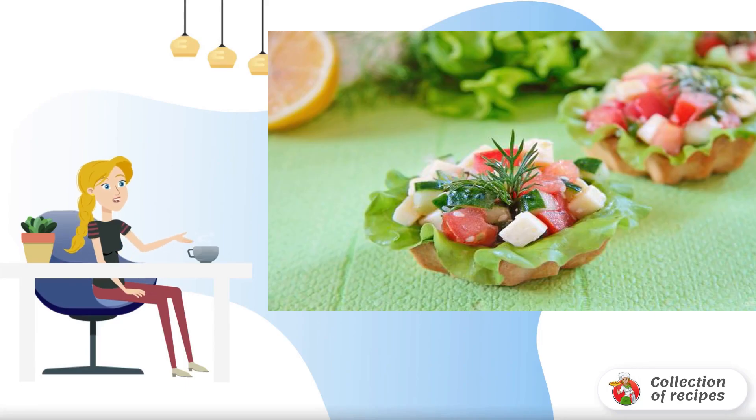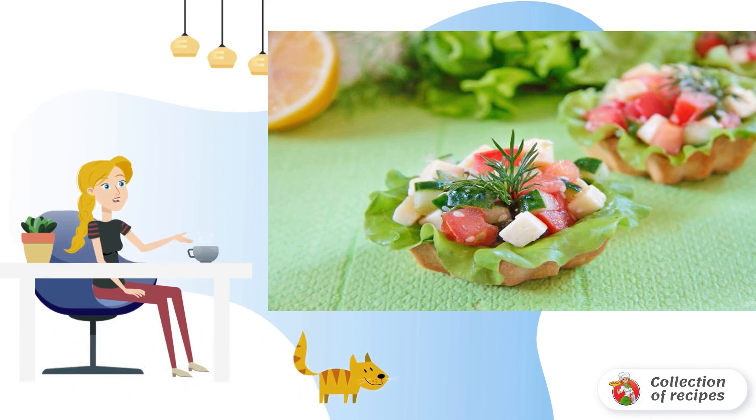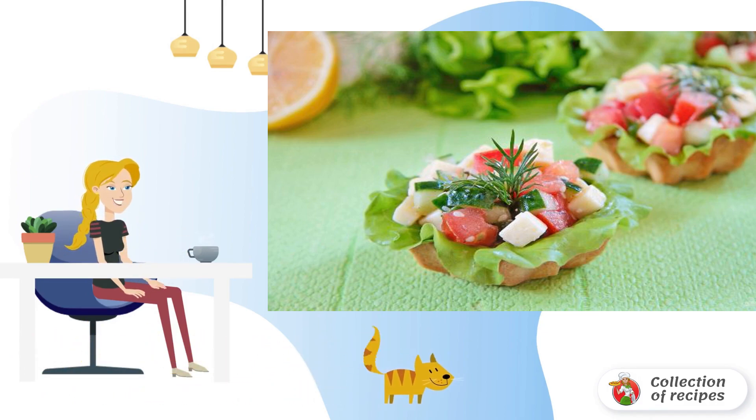The festive table is not only salads with mayonnaise, meat and smoked meats. You can serve vegetable tartlets as a delicious snack. The dish is beautiful, light and healthy.